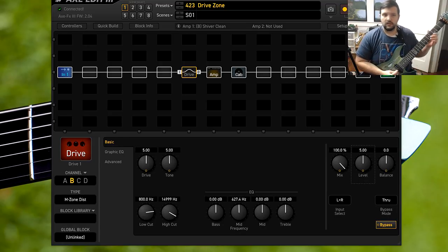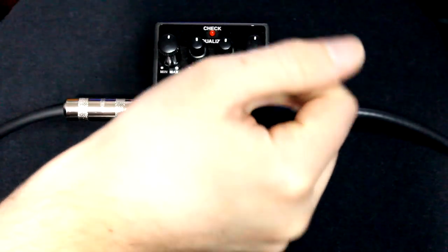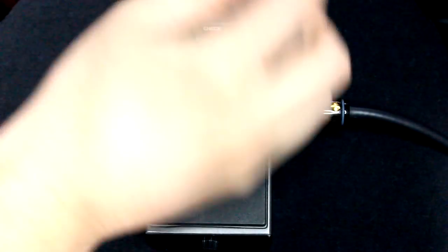So let's disable the real pedal — this is the clean setup we have. And let's actually kick on the real pedal; everything appears to be at noon.